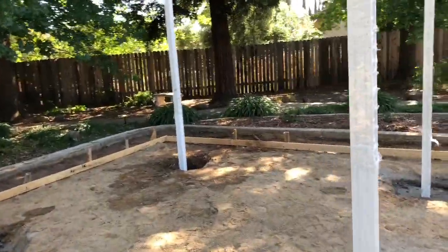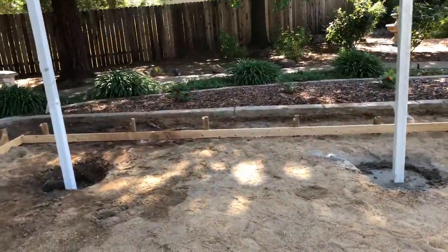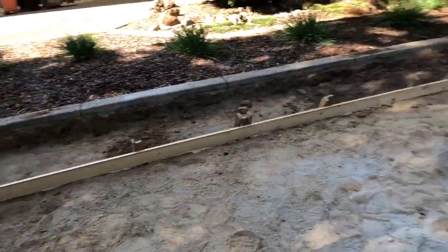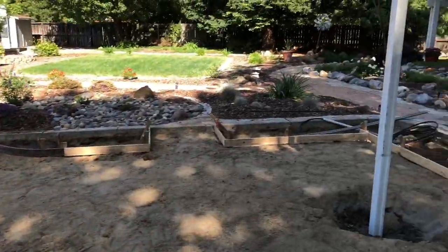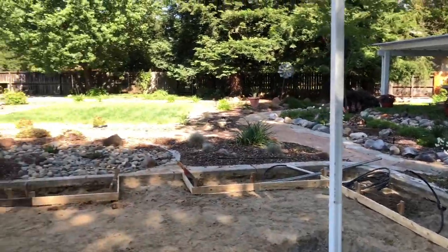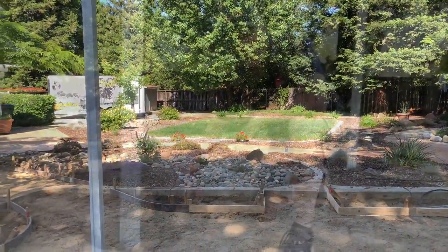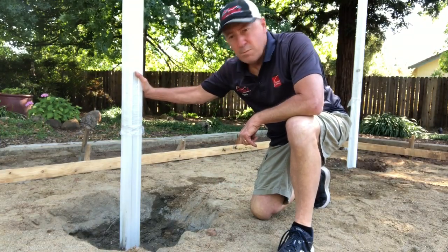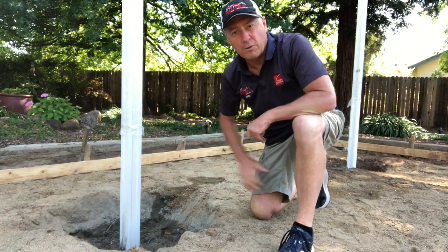So what we've done here is put footings for each of these posts. The footings go down about two or three feet and take a lot of rebar and concrete. Really important to give these posts a nice home. Footings for these posts are anchored in here before we pour the concrete.